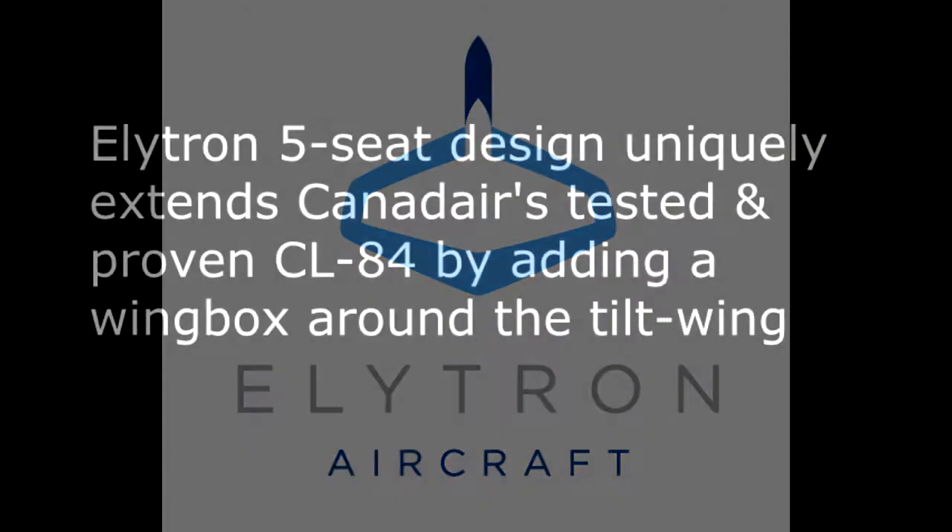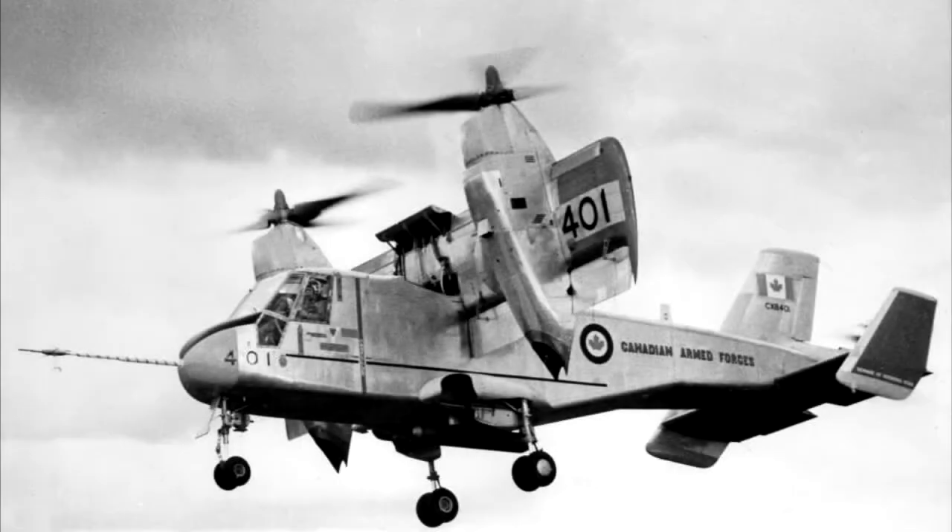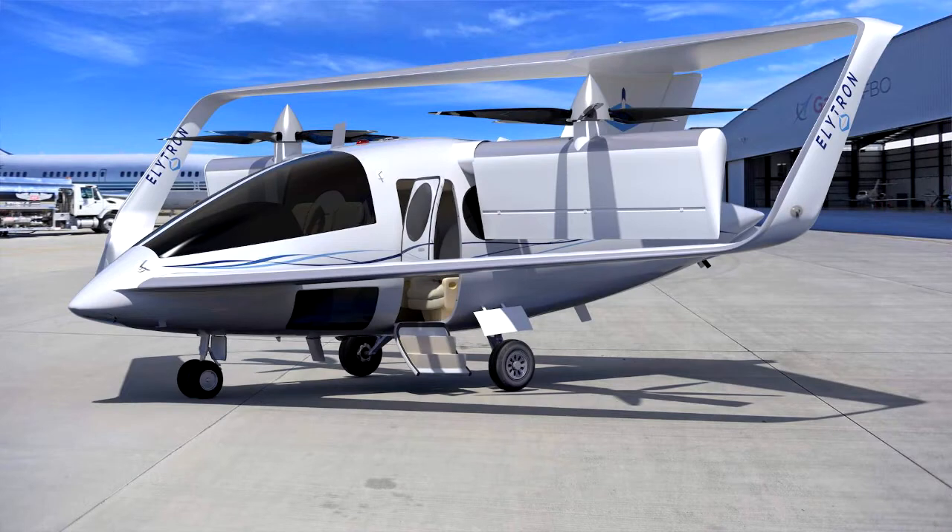The Elytron 5S is a 5-seat design that uniquely extends Canadair's tested and proven CL84 by adding a wing box around the tilt wing. Here is the CL84 with its single large tilt wing, twin engine nacelles, and prop rotors in the vertical flight configuration. Here is our 5-seat design with a smaller tilt wing surrounded by a wing box, with all three wings providing positive lift at all times.